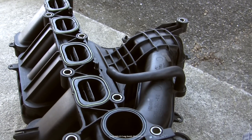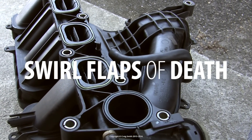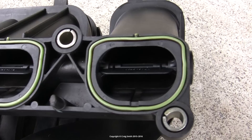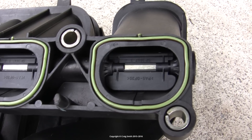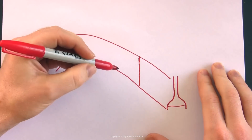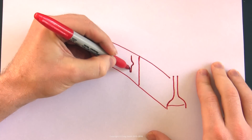Have you heard about the infamous swirl flaps of death found in certain Ford Duratec engines? These flaps alter the airflow into the engine at low revs and idle by swirling it, in the interest of fuel efficiency and emissions.